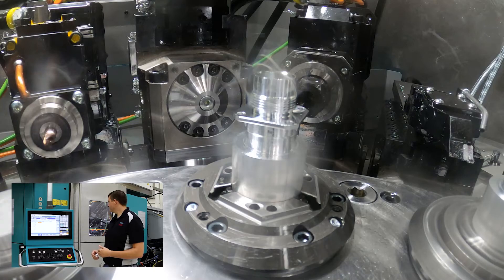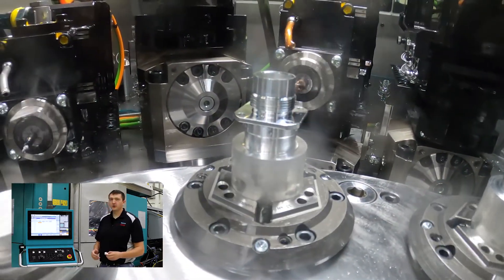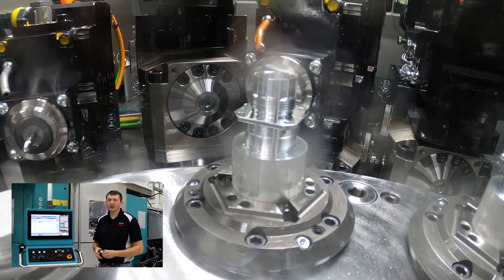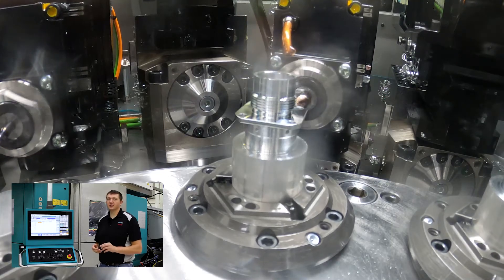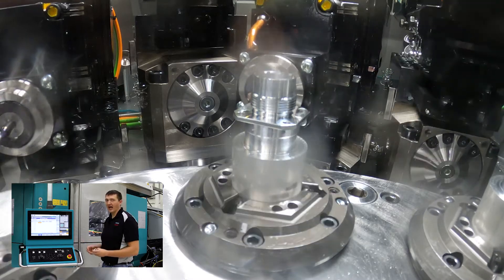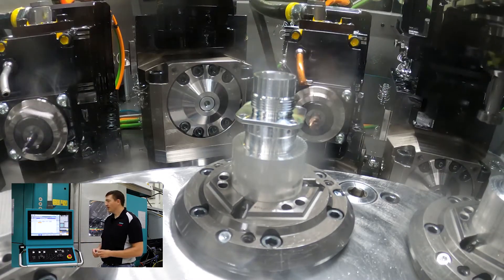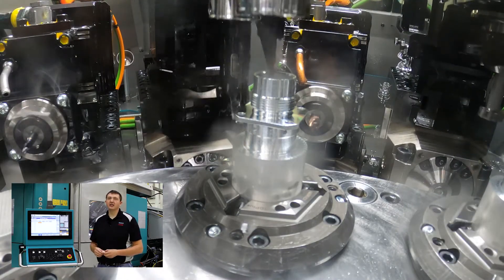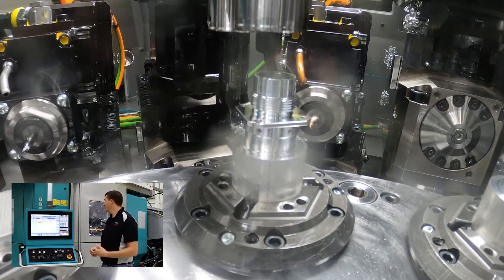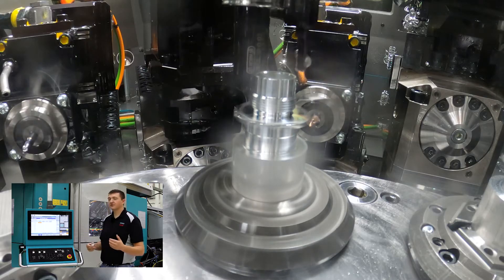In our next position we come in and use our Y axis to mill flats on the OD of this part. As you can see, we're using the C axis of the spindle and the rotation around our quill to create a Y axis. Then we come in and broach the ID — not using any special broaching tool, just horn broaching using our CNC slide — and then we rough turn the back of the part.